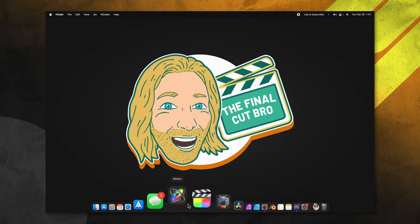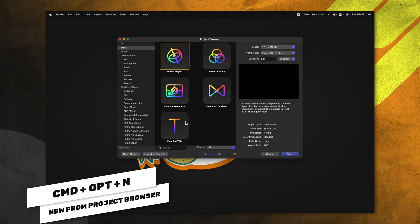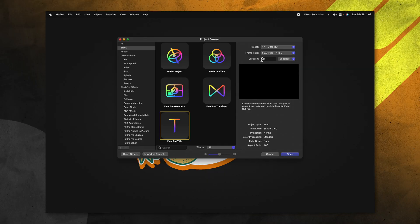First things first, go ahead and open up Apple Motion. If you don't get the project browser, you can push Command, Option, and N. Go ahead and select the Final Cut title. Then in the upper right, I highly recommend that you set the presets to whatever you typically work with. I usually work at 4K and 60 frames per second, but if you shoot 1080p at 24 frames per second, set these settings to that. It's going to make the stop motion effects work a lot better in Final Cut Pro. You can leave your duration at whatever you like and push open.